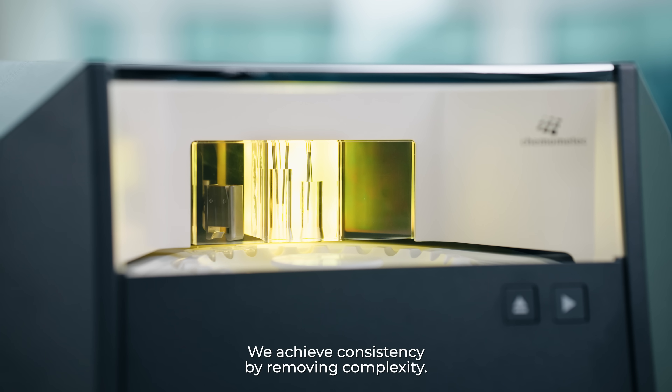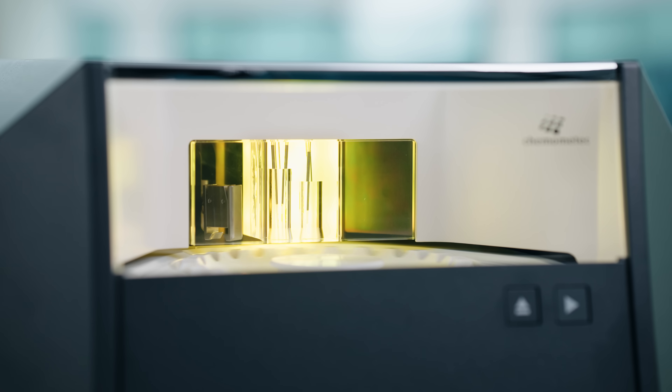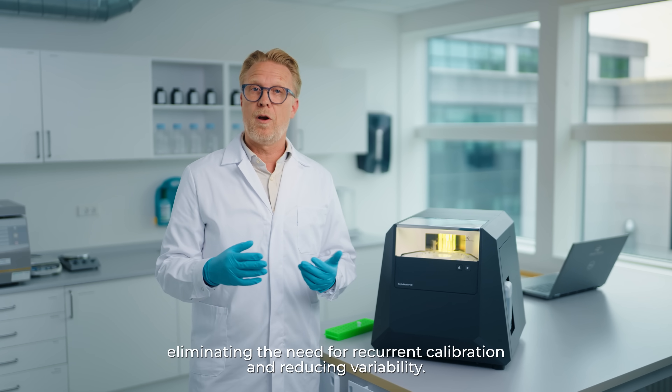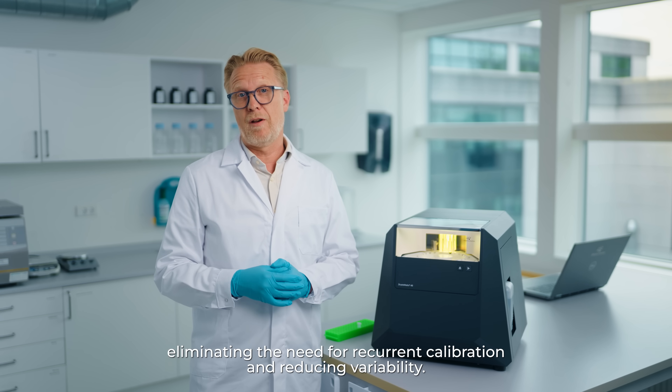We achieve consistency by removing complexity. The XM40 has no moving optical parts, thereby eliminating the need for recurring calibration and reducing the variability.